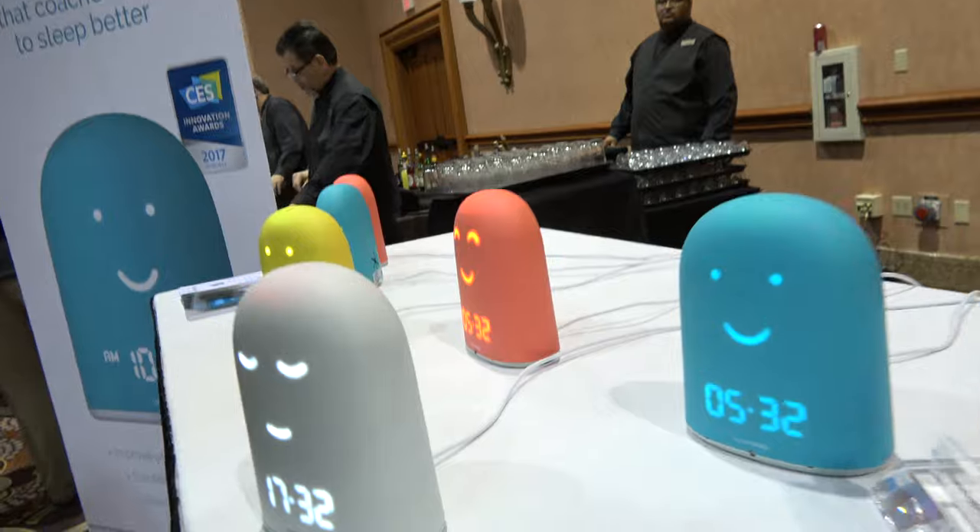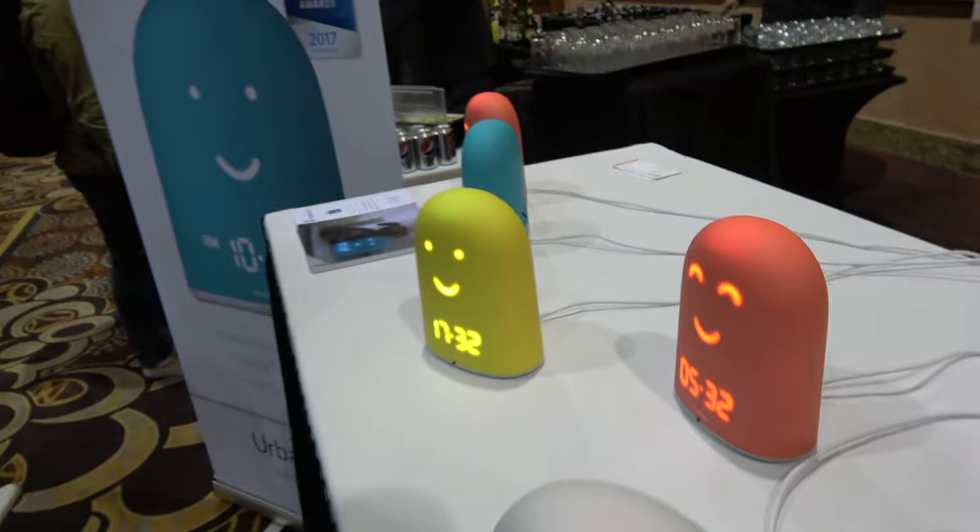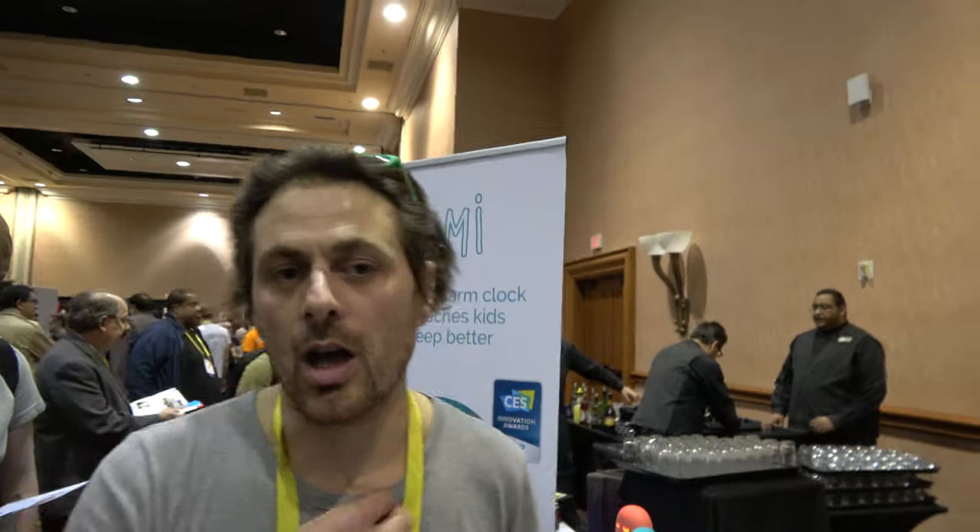How much does it cost? It costs 89 euros, which means $99. Is it available? Yes. For the same amount of functions it would cost $250. It will ship the first units in April.